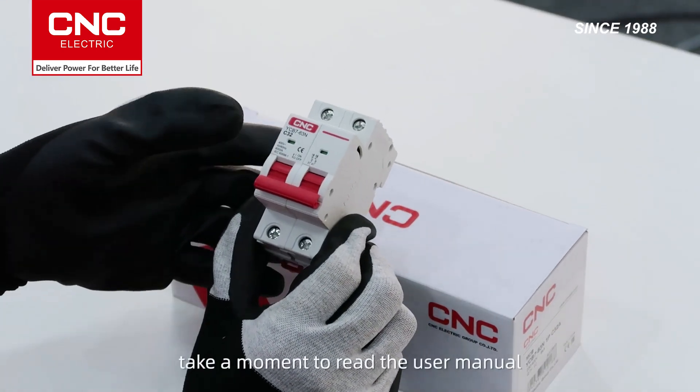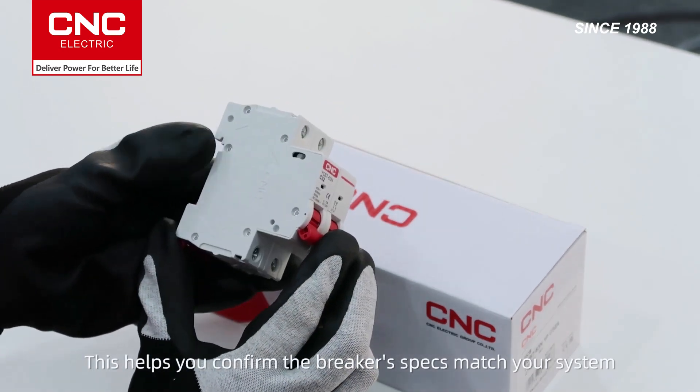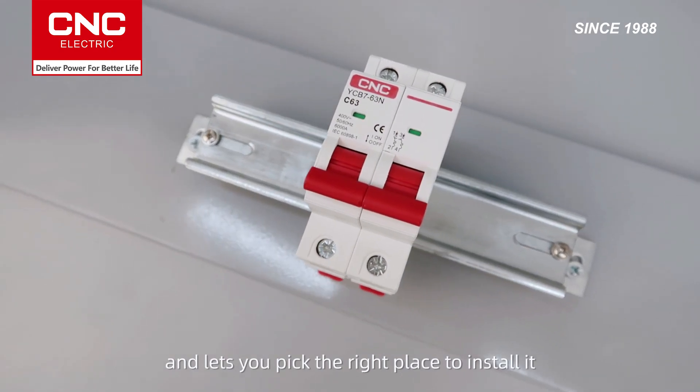Before starting, take a moment to read the user manual. This helps you confirm the breaker's specs match your system and lets you pick the right place to install it.